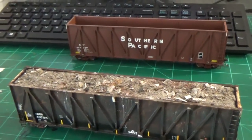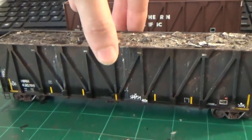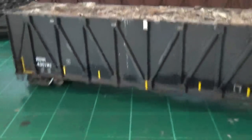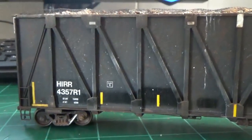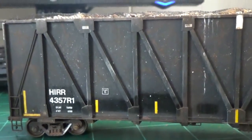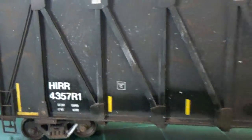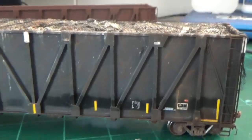It's nice that Exact Rail already released these cars so I can do them now. It's a very unique prototype in the C&D industry, but it's a cool car. I especially like the patching. Basically I'm going to be showing you in this video how to do all the weathering, all the mud splatter, the gouging, scratching, the custom patching, decaling, everything like that. And then of course we'll install a load in it and get it all weathered up.